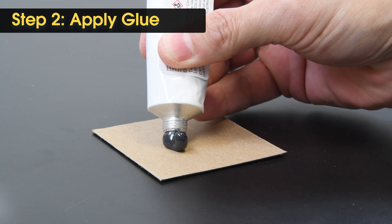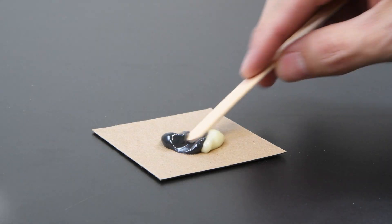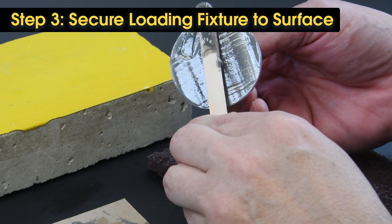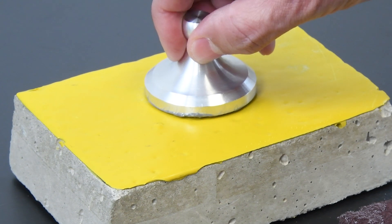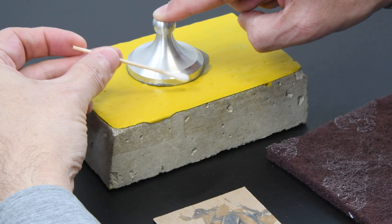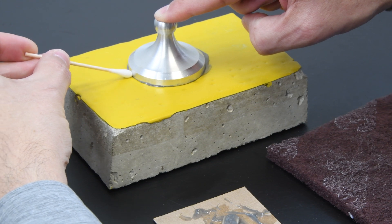Next, squeeze equal amounts of the included two-part epoxy onto the palette. Use a mixing stick in a circular motion to stir the two parts until they are combined. Once mixed, apply a uniform coating of glue to the loading fixture and place it on the coating. Press straight down to squeeze out excess glue. Do not twist, rock, or slide the loading fixture, as this can create voids. Once applied, use a swab to remove any excess glue.